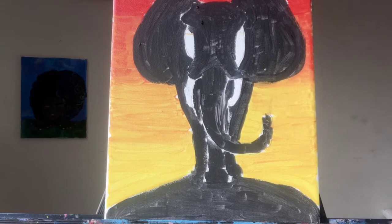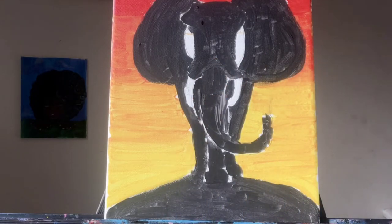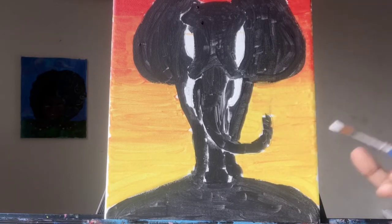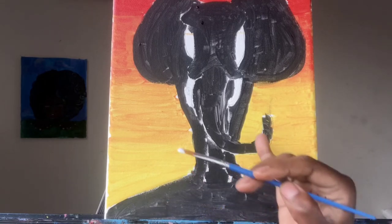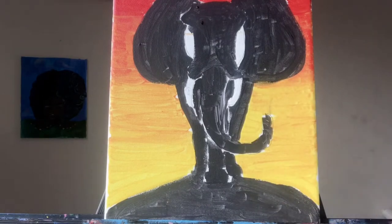Once that's filled in, you're going to rinse out that same brush — make sure there's no residue on it — and go back in with the white. This is what you're going to do: you're going to start accenting the elephant, putting in the lines where the foot's supposed to be separated from the nose, separated from the tusk, the eyes, and everything like that.